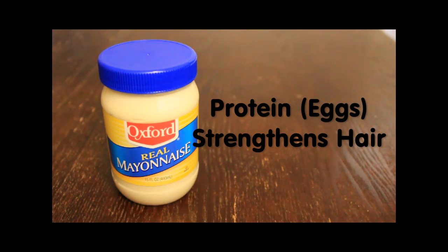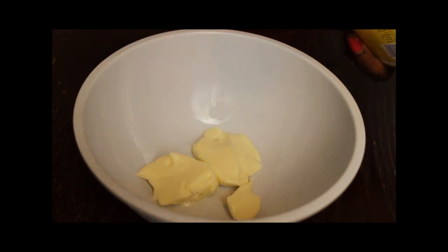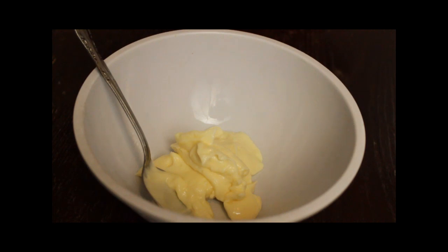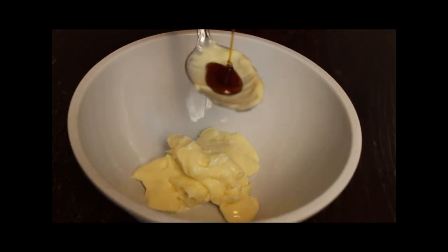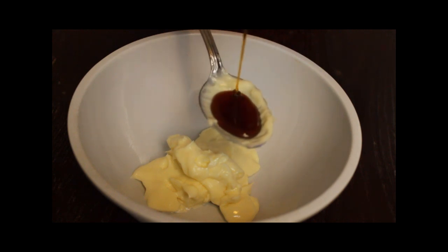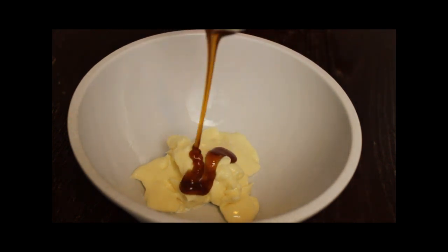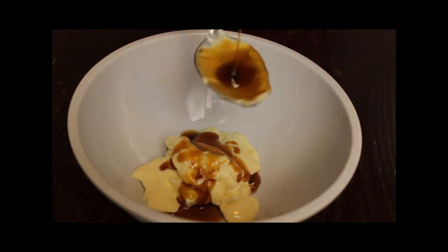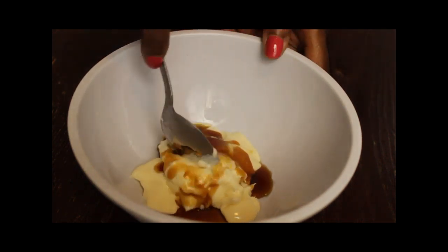Mayonnaise is rich in protein because it has eggs, and it strengthens damaged hair. Place the mayonnaise in your bowl — measurements are completely up to you — then add equal parts honey and mix it together very well. Shampoo your hair first, then place the mask on your hair, put a shower cap on for about 15 to 30 minutes, rinse it out with lukewarm water, and then apply your deep conditioner.